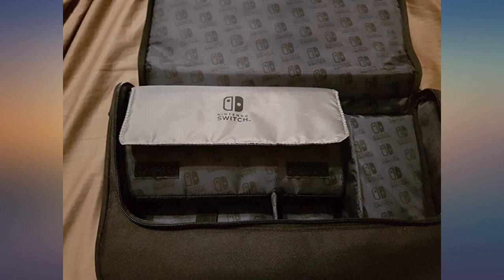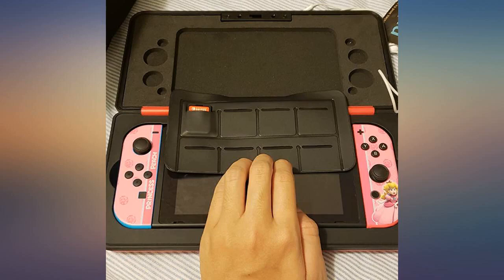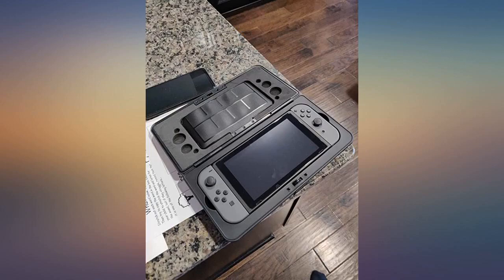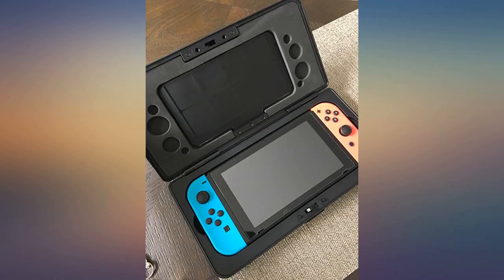If you want to protect your Nintendo from almost anything — except water damage, it's not waterproof — I suggest this sturdy case. It's a little large but I didn't mind that at all. Amazon Basics does it again. This is the best Nintendo Switch case on the market, great for travel and overall storage.